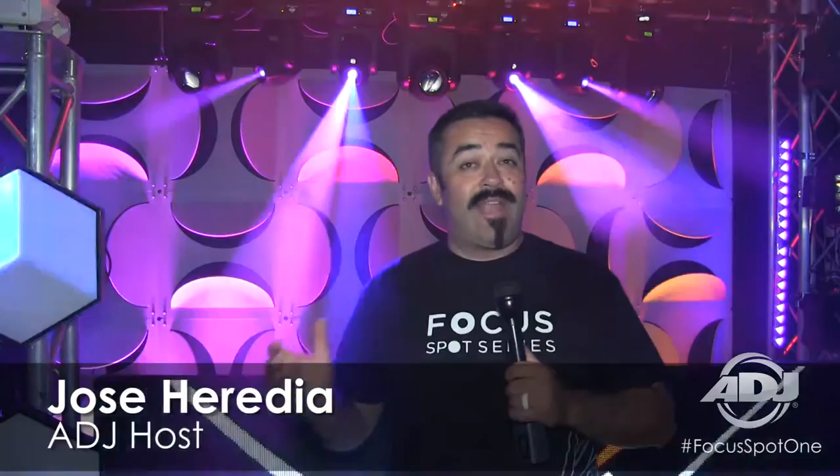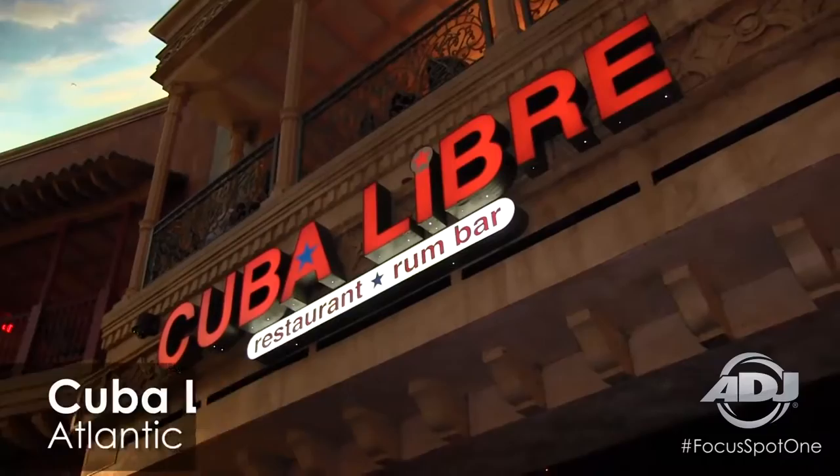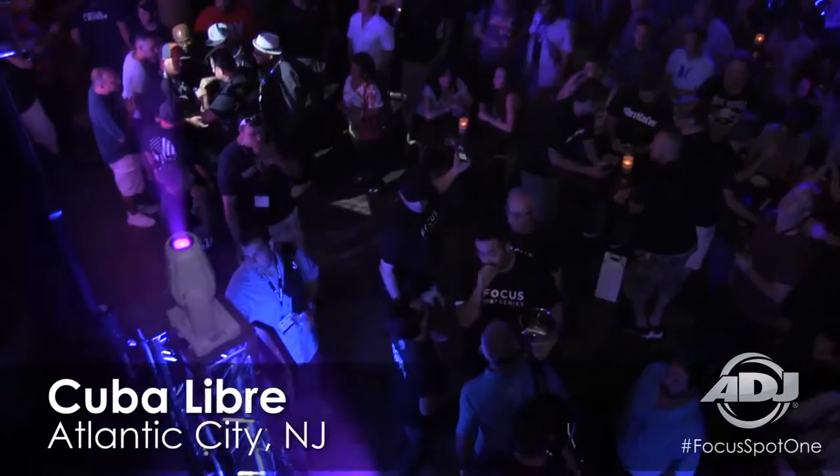Hey everybody, this is Jose Heredia with ADJ. We're right here at DJ Expo 2016 and I'm very happy to introduce to you a brand new product to our Focus Spot line of moving heads. It is the Focus Spot 1. We had the pleasure of introducing the Focus Spot 1 and the Focus Spot 2 at an ADJ launch party last night at Cuba Libre.